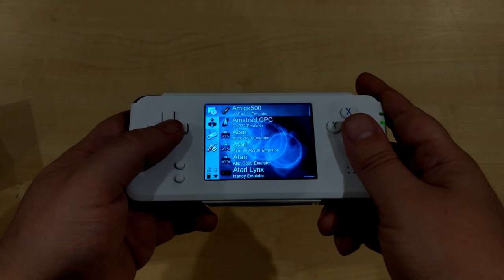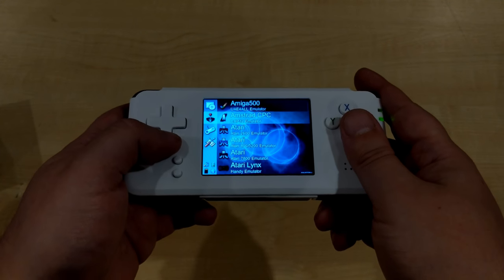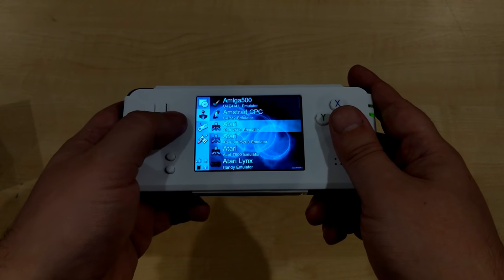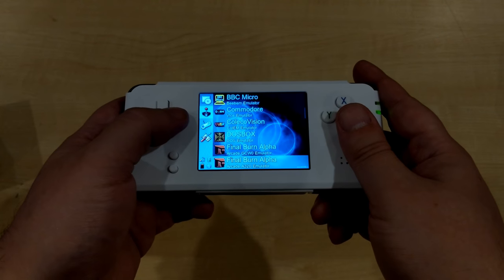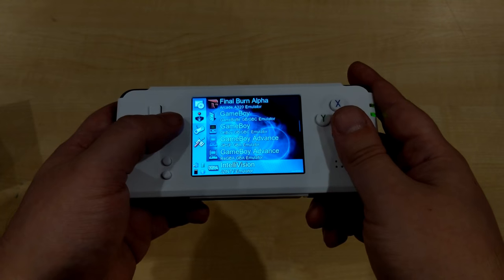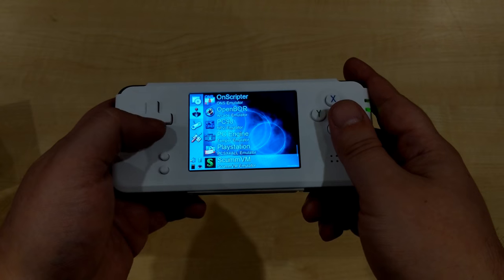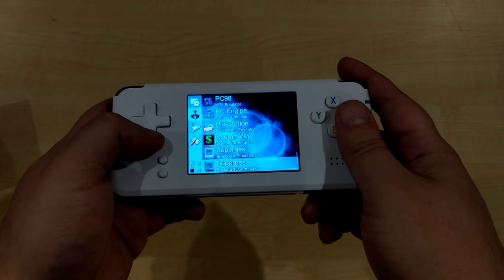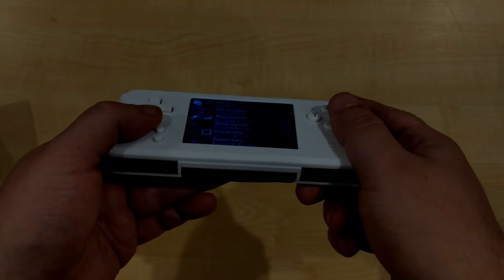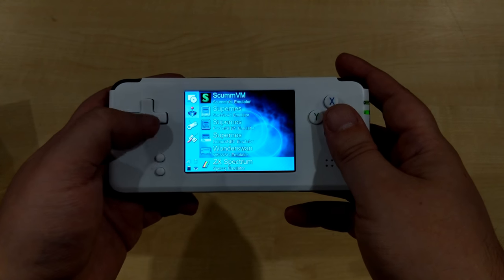With custom firmware you can use additional emulators such as Amstrad CPC, Amiga, Atari, MAME, MSX, PC Engine, PlayStation, and even ZX Spectrum. There's a lot more available — you just put the firmware and games onto an SD card and you can run them just fine.